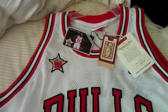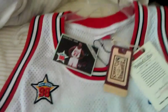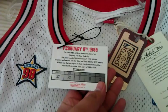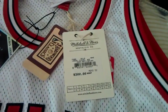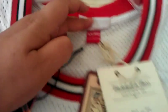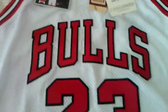As you can see, this is the 98 All-Star. This one was made in the USA — this is a Mitchell and Ness jersey.